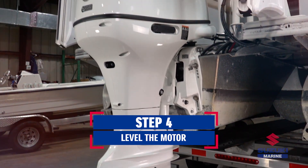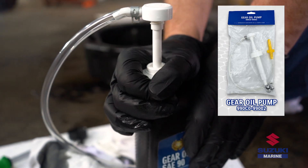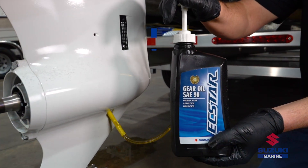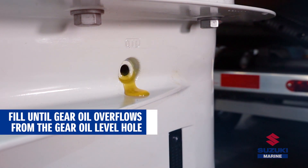Trim the motor down into a vertical position. Now, fill the gear case with the recommended gear oil through the oil drain hole until oil just starts to flow out from the oil level hole above.